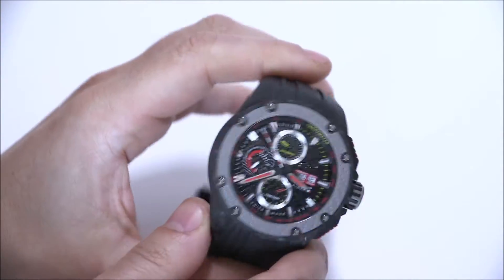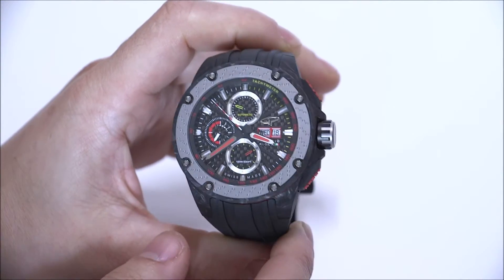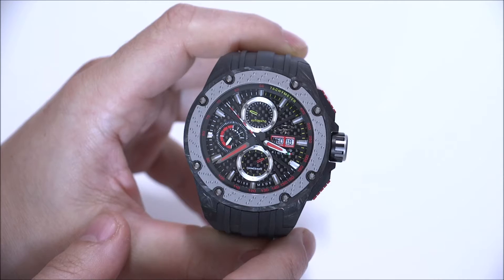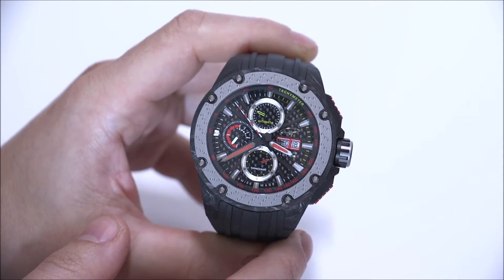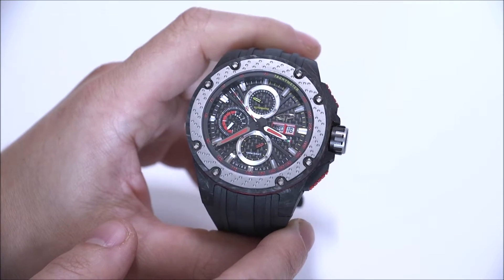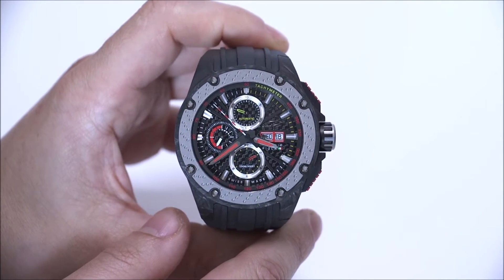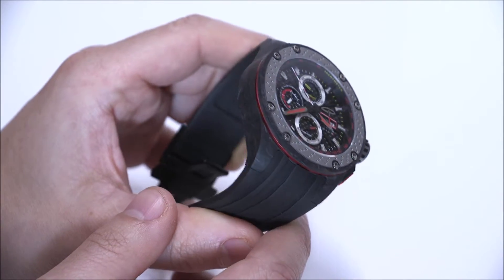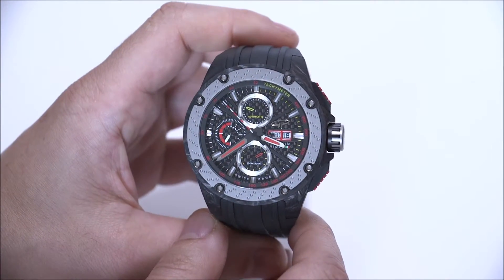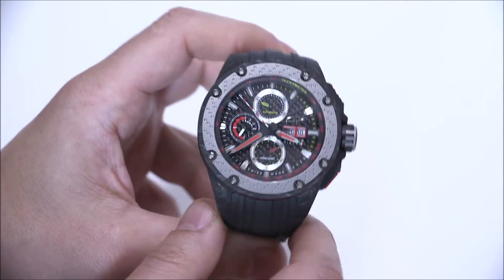Giorgio Piola is an Italian technical illustrator who has been following the world of Formula One racing for many years, drawing some of the most beautiful illustrations of cars, car engines, and various other technical systems related to how the cars are made, including everything from suspensions to steering wheels. His name is now a brand, and the people that work with him and manage his brand decided it was a really good idea to create a lifestyle brand with things like apparel, prints of his work, as well as a few watches.